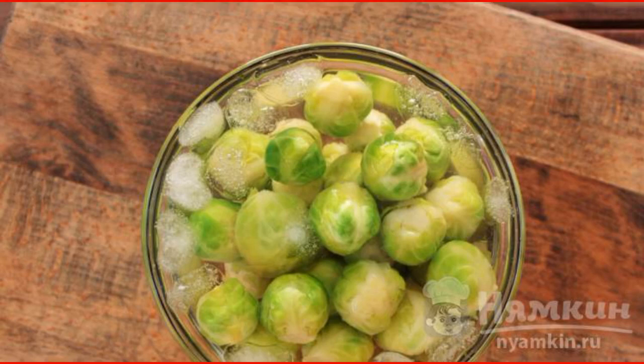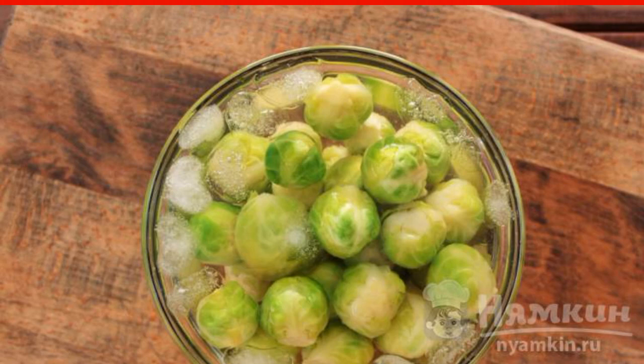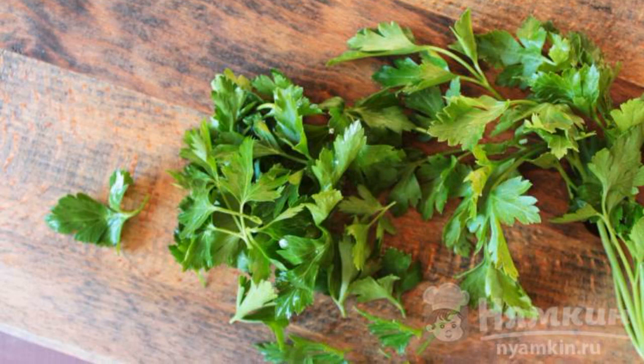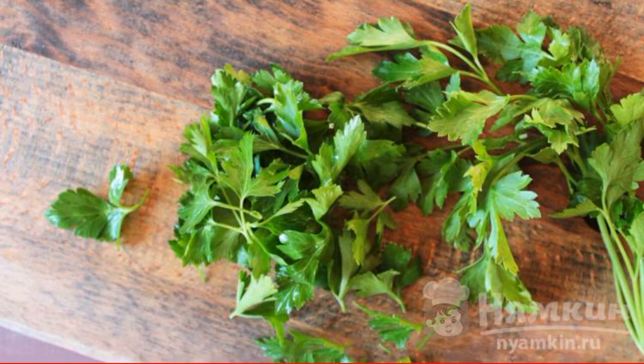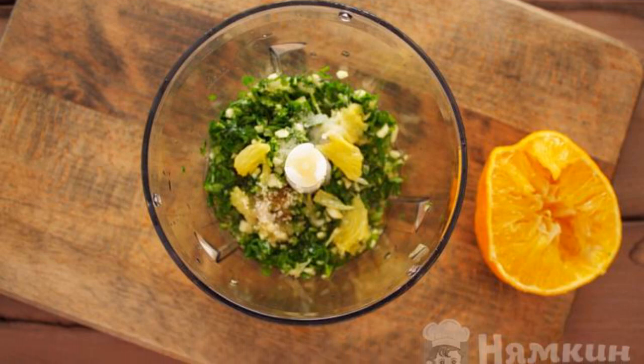Drop the cabbage into cold water and add ice cubes so it becomes crispy. Wash the parsley — for this recipe we will need only the leaves. Cut them off with a knife, then chop the parsley and garlic with a blender.